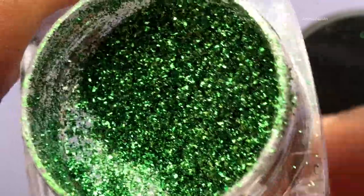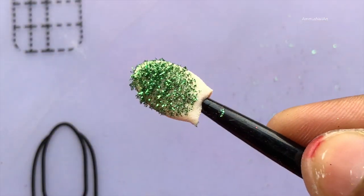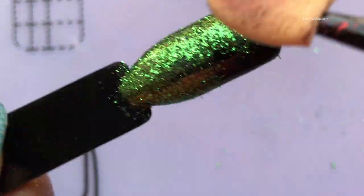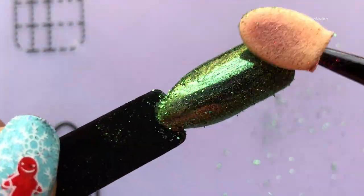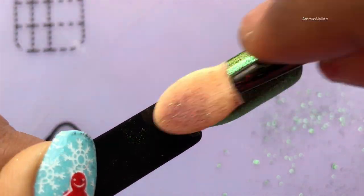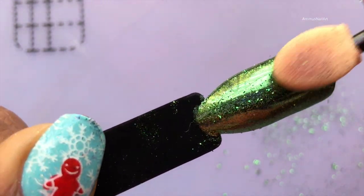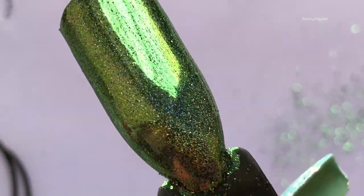Last but not the least, I have this beautiful green color, and I love this one — in fact I love all the colors, but I think the green is a little more beautiful. I'm confused, I loved all of them! I can already see that beautiful holo effect. I think this is my favorite — it's final, this is my favorite!